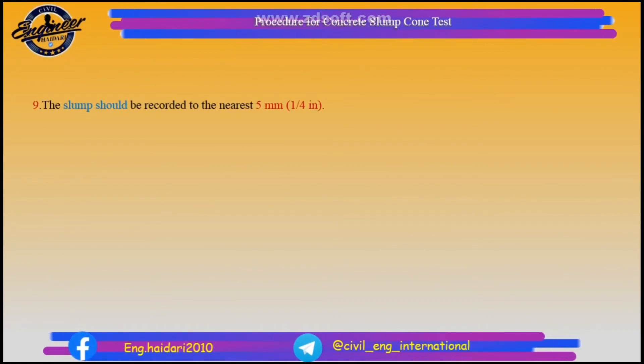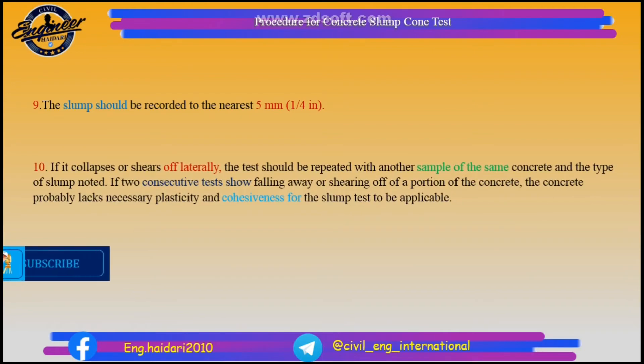The slump should be recorded to the nearest 5 mm or 1/4 inch. If it collapses or shears off laterally, the test should be repeated with another sample of the same concrete, and the type of slump noted. If two consecutive tests show falling away or shearing off of a portion of the concrete, the concrete probably lacks the necessary plasticity and cohesiveness for the slump test to be applicable.